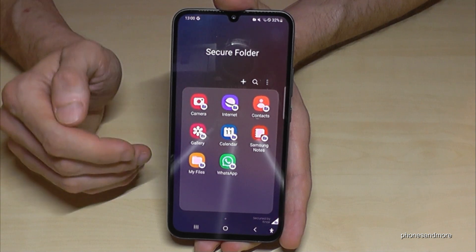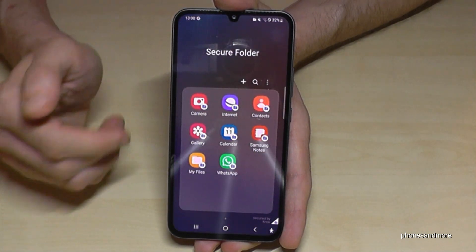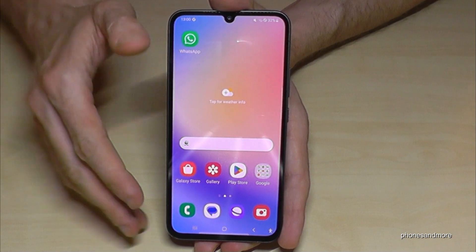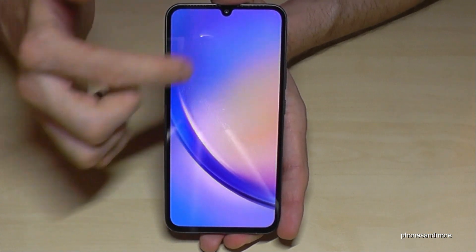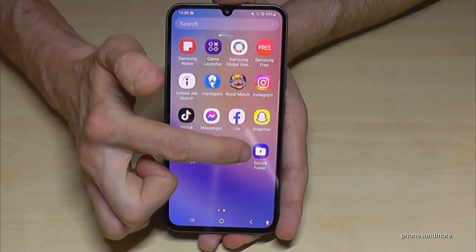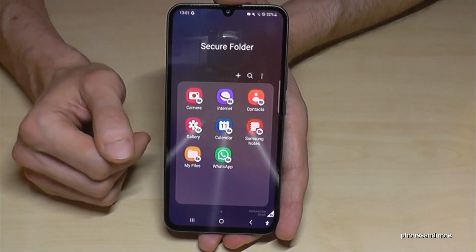Let me show you how to access the secure folder. In the app drawer you will find the Secure Folder icon. Whenever you tap it, you're entering the secure folder. By default, it is only locked when you go on standby and come back. Now my PIN is four nines — to enter the secure folder I have to enter my PIN, which is four nines as we created before.